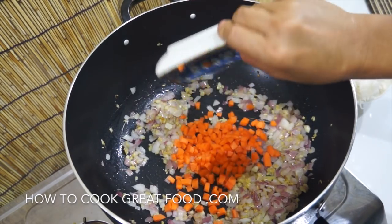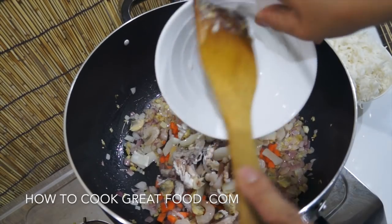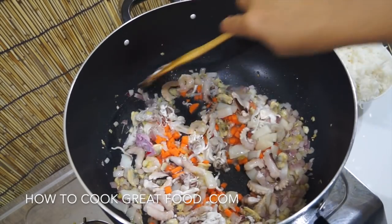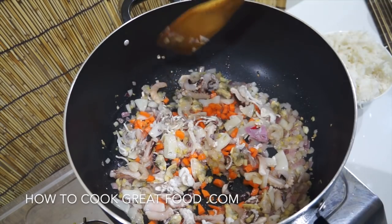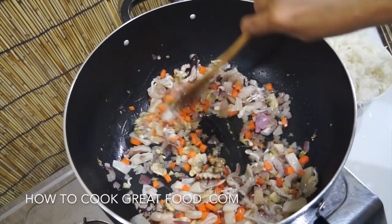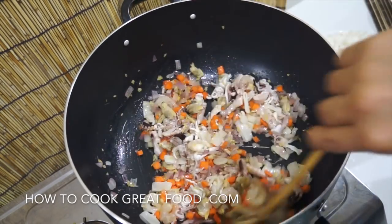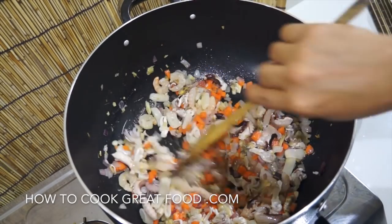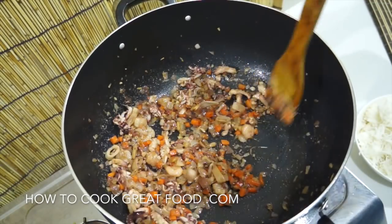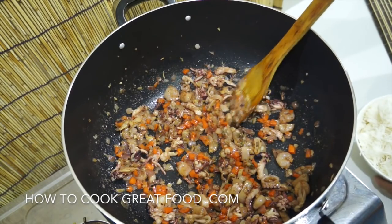Next step: our carrots. And we will also add our mixed seafood. I'm using the packet mixed seafoods, which you can buy at the supermarket — you can use fresh if you want. We have shrimp, squid, clams, and any types of seafood you can add if you want. You have to cook this for about five minutes. Once our mixed seafood is cooked, that's the time we will add our cooked rice.